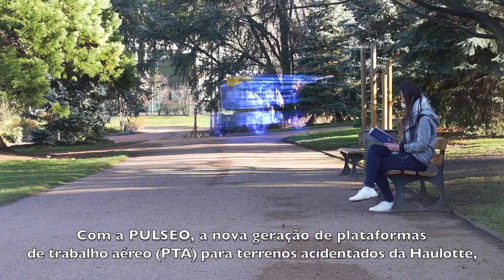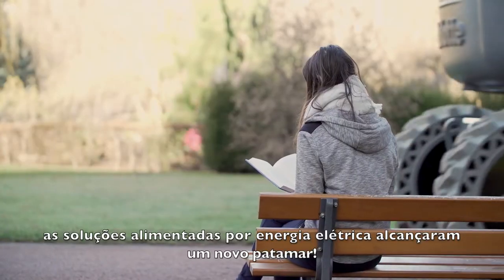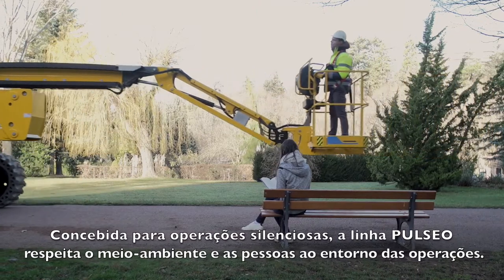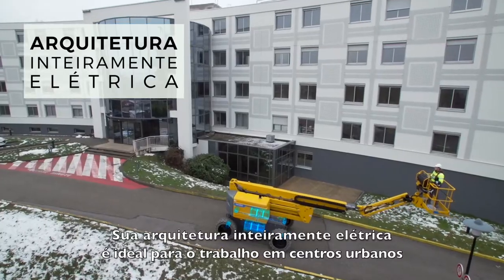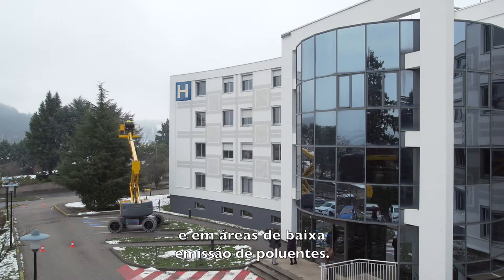With Pulseo, Howlett's new rough-terrain MUP generation, electrical-powered solutions are taken to the next level. Designed for silent operations, the Pulseo range is respectful of the environment and people nearby. Its 100% electrical architecture makes it ideal for work in city centers and low-emission areas.